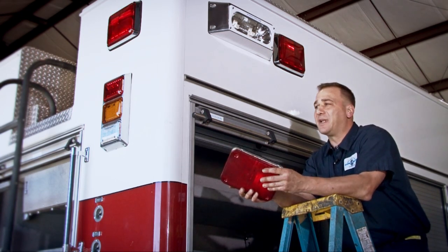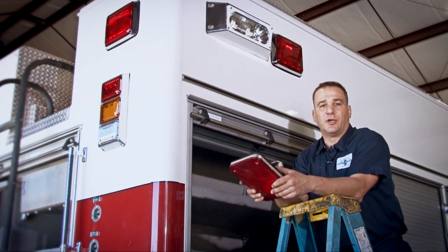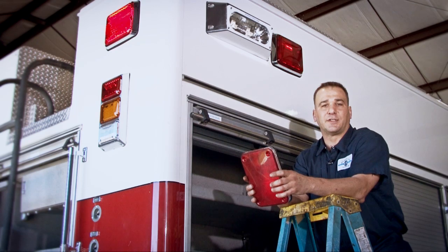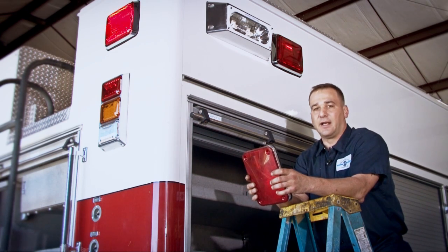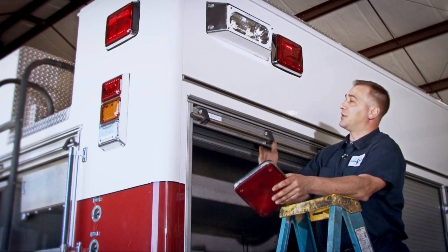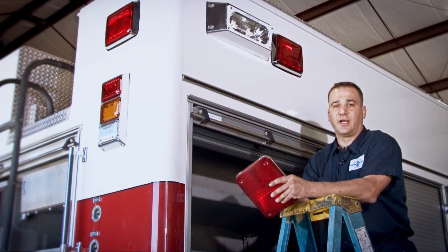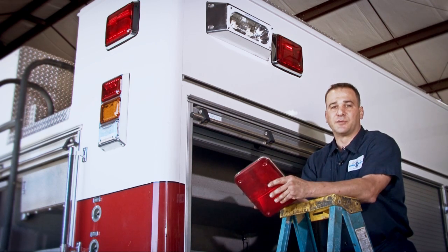A lot of departments bring them in because they have a tremendous amount of high voltage lighting on their trucks. Over time, we all know this can cause premature failure of your alternator and end up spending a lot of money — especially if you have a large truck with a lot of lighting. Plus, we've got more visibility with LED lighting these days, and you can add a lot more emergency lighting to your vehicle, making it a lot more visible out there on the scene.